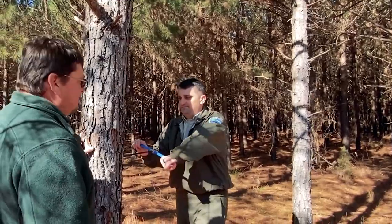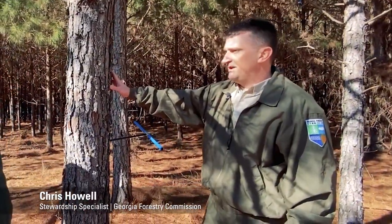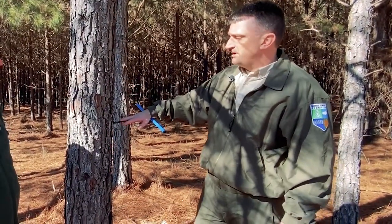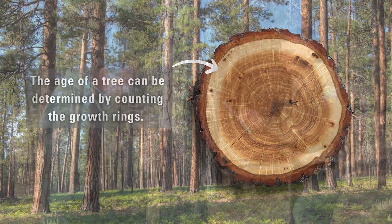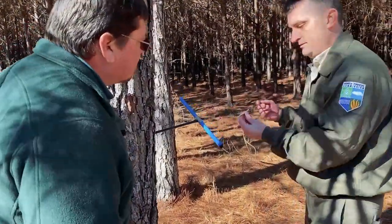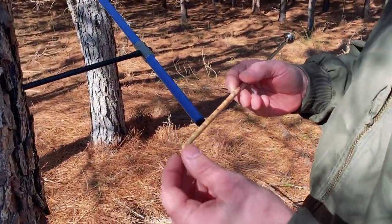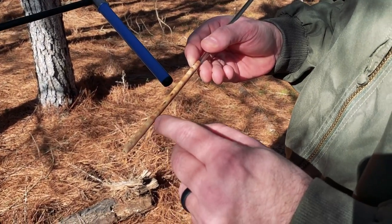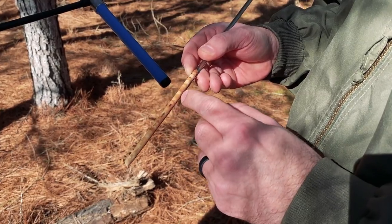So Chris, what kind of stand do we have here? So we've got approximately a 14-year-old unthinned planted loblolly pine stand, and what I'm doing here is I'm using an increment borer to actually bore into the tree so I can count the growth rings to confirm the age. We can count the actual growth rings starting at the pith and count our way out for each annual growth ring and confirm the actual age of the tree.